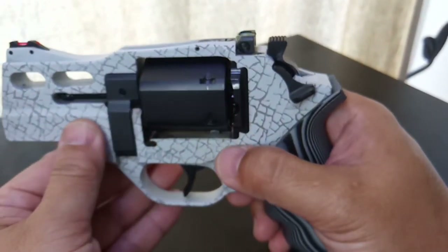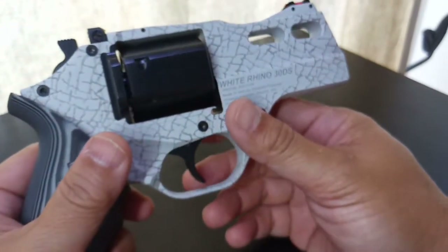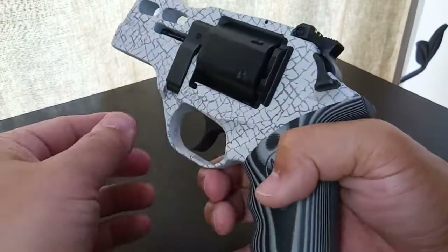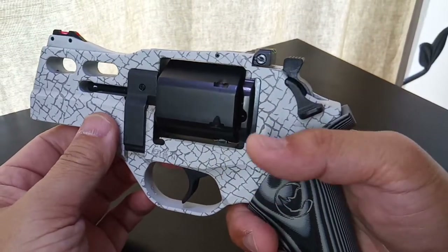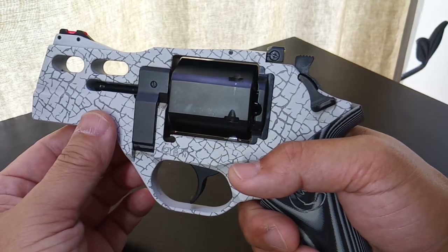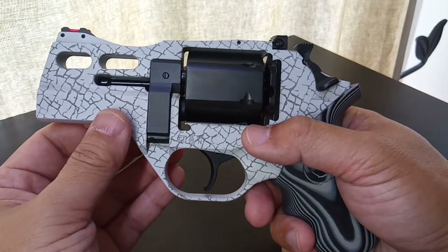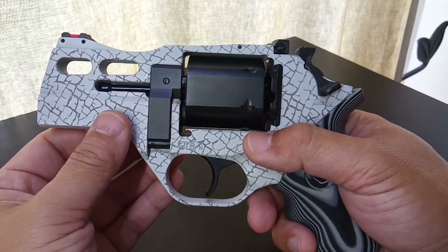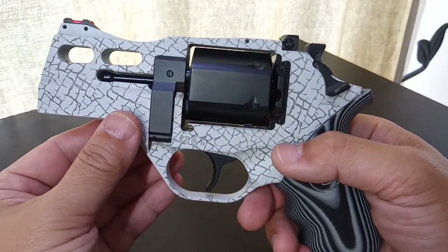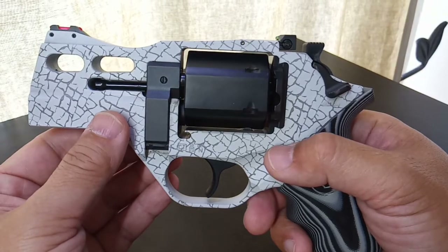I took this revolver to the range and it shoots beautifully. For 357 Magnum, the recoil is the lightest compared to all the snub-nose revolvers I've shown before, including the Ruger LCR, SP101, Smith and Wesson 686 Performance Center, and the Kimber K6s. This revolver manages 357 Magnum recoil better than any of them.